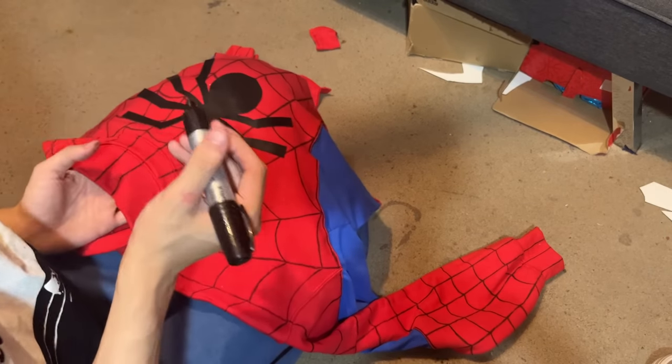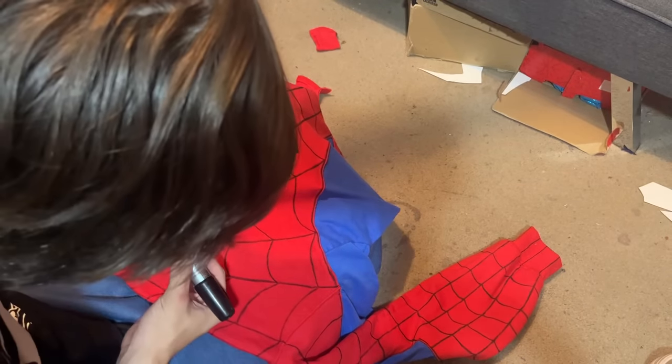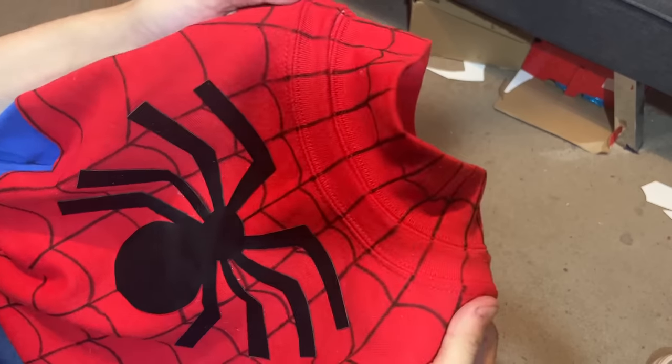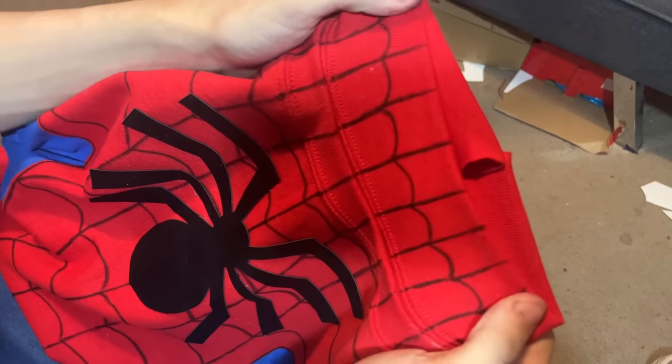Now I'm just going to draw the web line on the neck. The neckline is pretty much done, so now all that's left is to take it outside and go wear it.